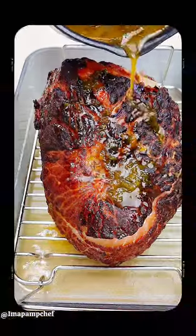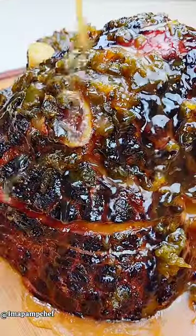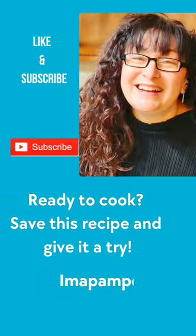Glaze the ham and continue to bake and baste until heated through. It's sweet and spicy — give it a try.